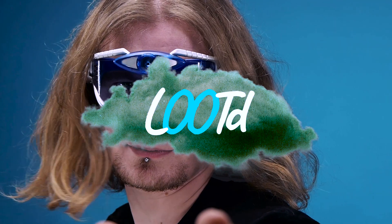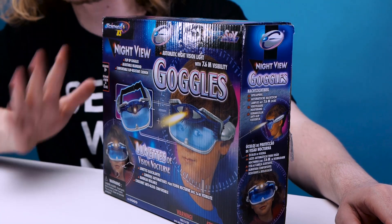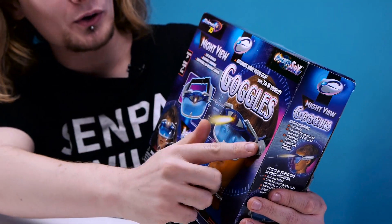Wow, I'm amazed this thing came out in 2010. Welcome back guys to another edition of Looted. Today we are checking out whatever the heck this is. I found this during the Christmas holidays and I only picked it up because of the packaging — just like 50% of all my other purchases. So let's just have a run through, shall we? This is the Nightview Goggles by Science US, and honestly, this is the most USA thing I've ever seen.